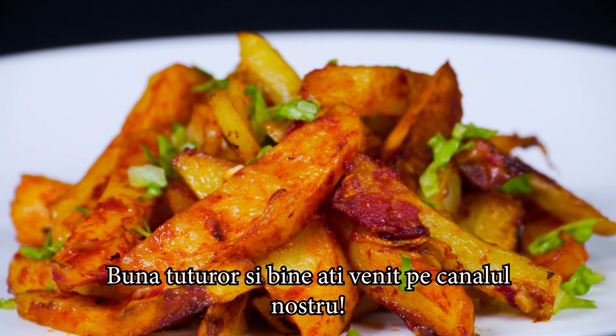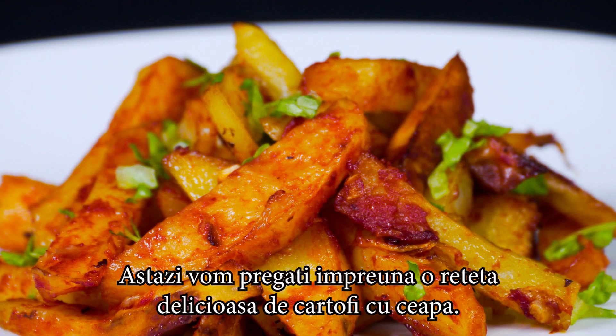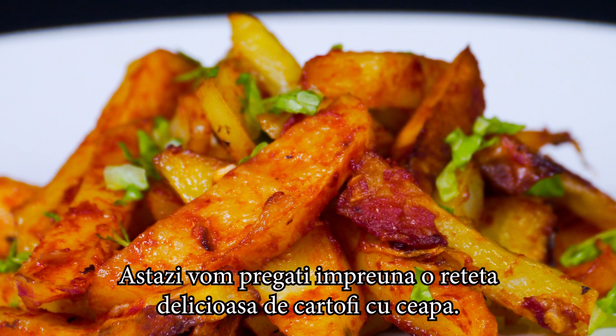Hello everyone and welcome to our channel! Today we'll prepare together a delicious recipe of potatoes with onions.